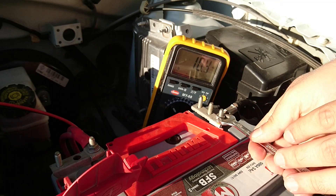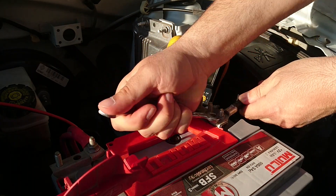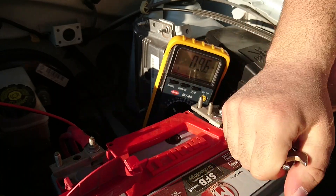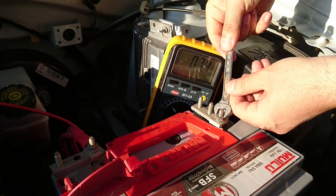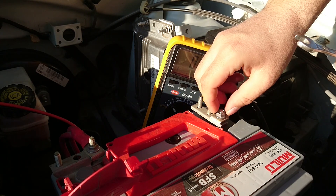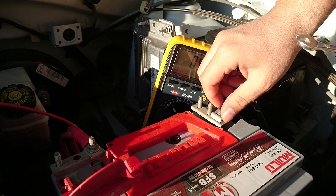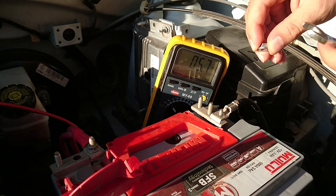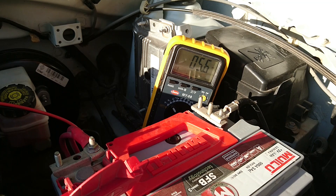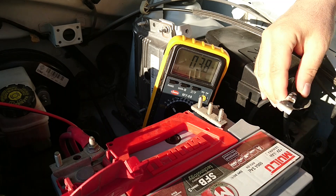10 numara açık ağız anahtarla dikkatli bir şekilde söküyoruz. Akünün eksi kutup başlığını çıkardım.